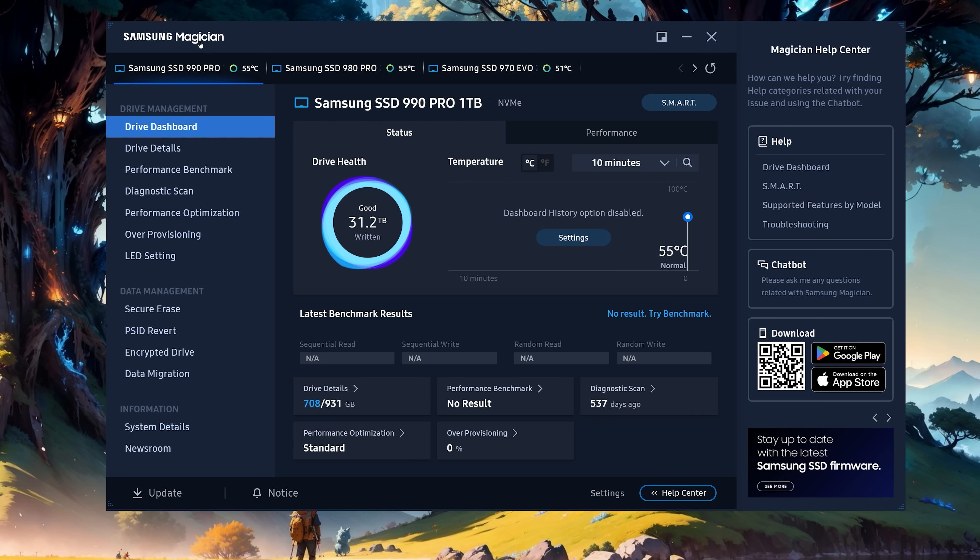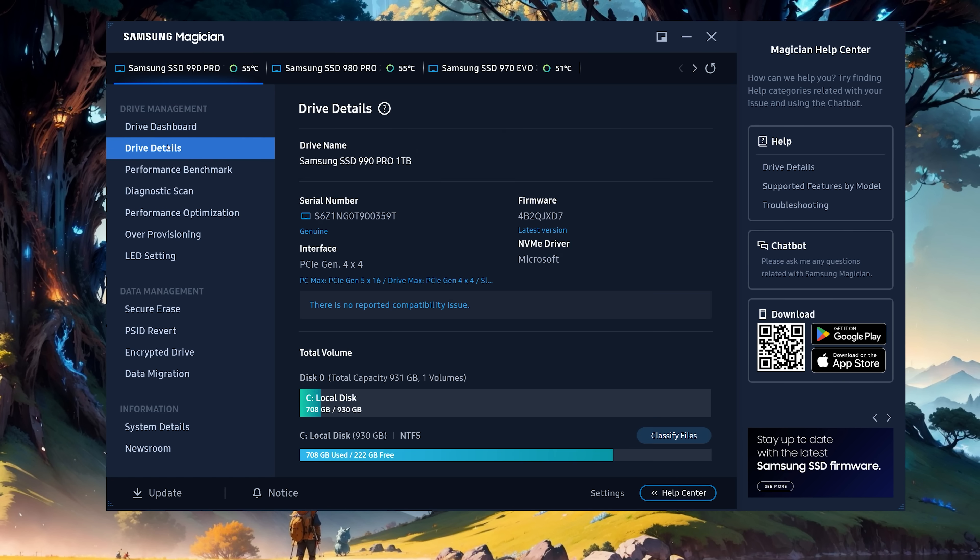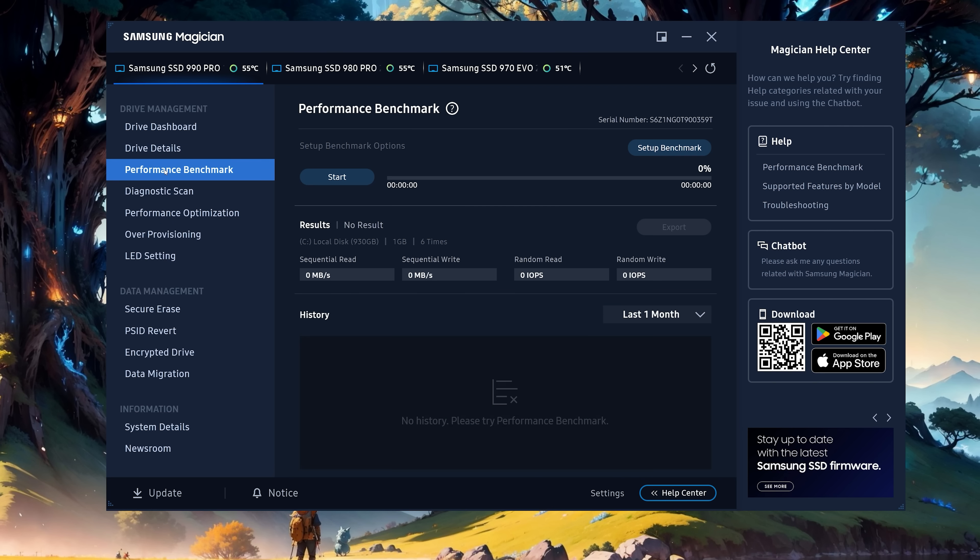I do want to give some credit to Samsung for their Magician software package. Most SSD software packages are pretty rough, but the Magician works well. It regularly pushes firmware updates for their models, and it feels like a very user-friendly, modern app.